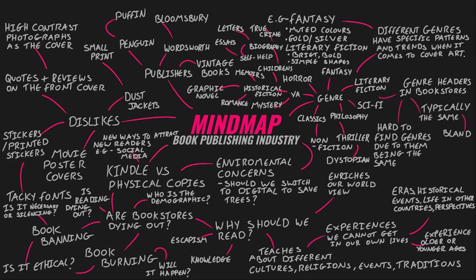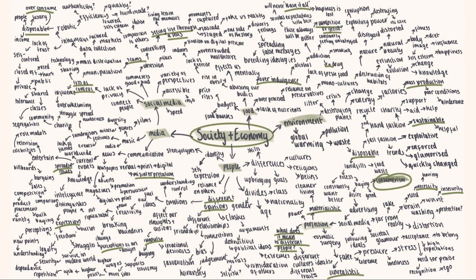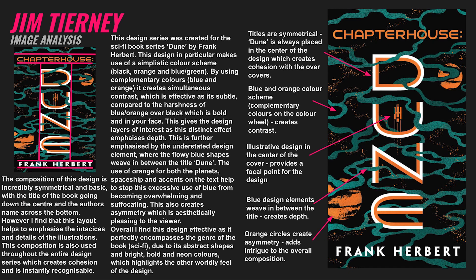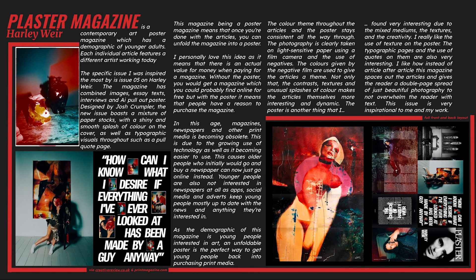First of all, there are three mind maps to show you — different projects all crammed full of ideas. Then there's some visual inspiration, but the student has still actually talked in detail about what the visuals are showing. There's a project brief that could be referred to as a statement of intent, and then some artist research — very detailed and really relevant to each student's project.